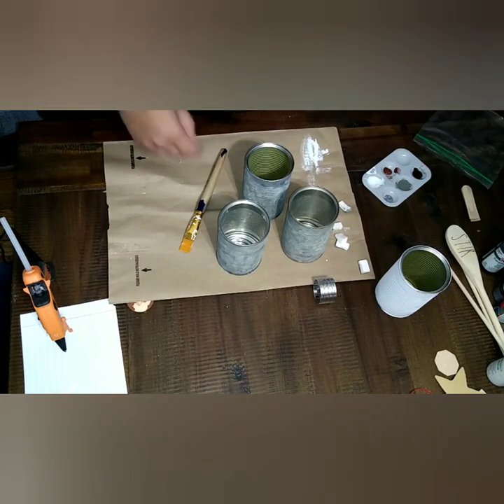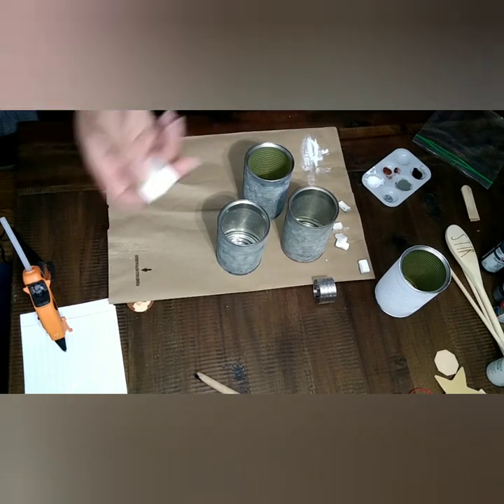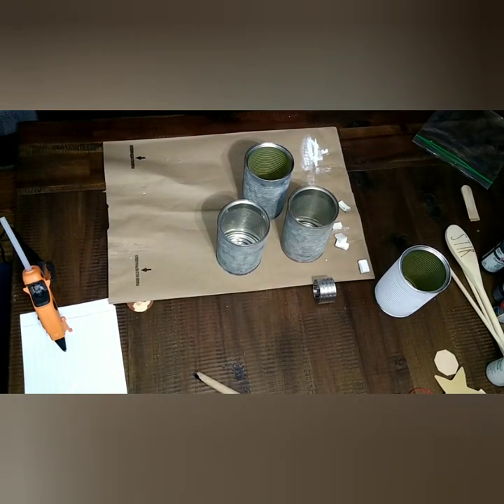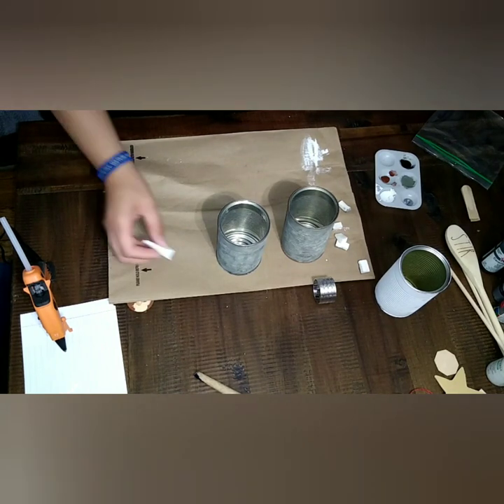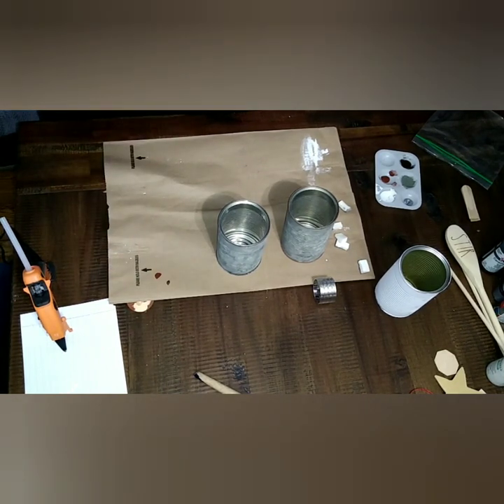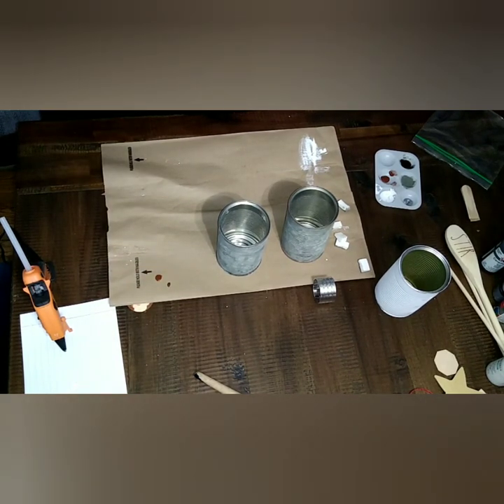I thought it was just really cute, something that can definitely be used. When I'm doing edges and stuff I use a makeup brush. Lots of crafters and DIYers do this, it's nothing I came up with. But it is so much easier and it works so much better. So I'm just going to make this look like it's rusted and go around the edges real quick. If you get it outside of the rim it's no big deal because it just looks like it was used or rusted.